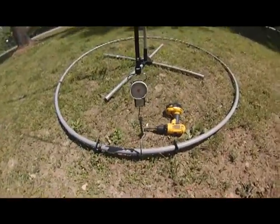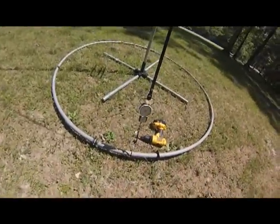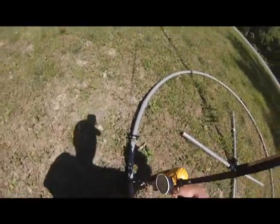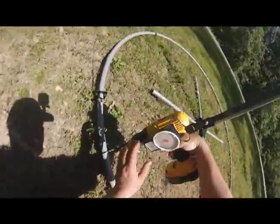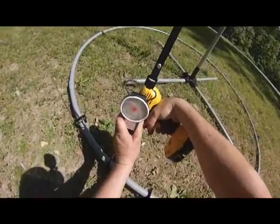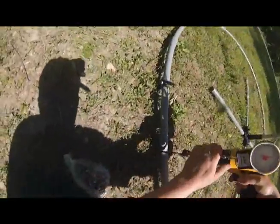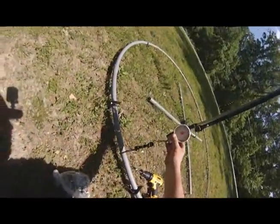So if you can see that — what I'm going to do is take my drill with my socket on the end and go ahead and screw it down. If you can see my scale, I'm going up to 50 pounds.